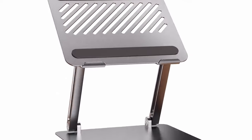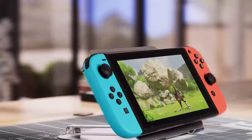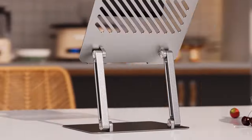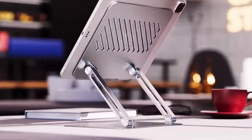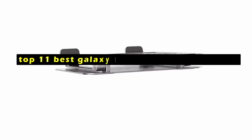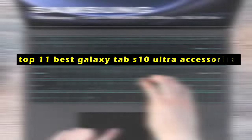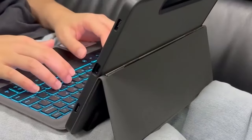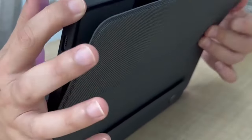The Galaxy Tab S10 Ultra is a powerful and versatile tablet that can enhance your productivity and entertainment experience. Hi, welcome to the All Cases here. In this video we are going to talk about the top 11 best Galaxy Tab S10 Ultra accessories you can buy. To maximize its potential, investing in the right accessories is crucial. This video will explore the top 11 best Galaxy Tab S10 Ultra accessories, ranging from protective cases and keyboards to audio devices and productivity tools.